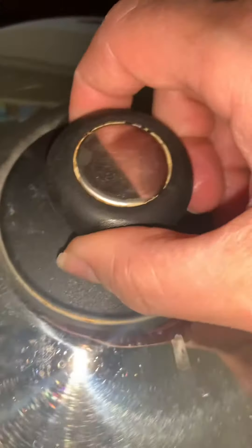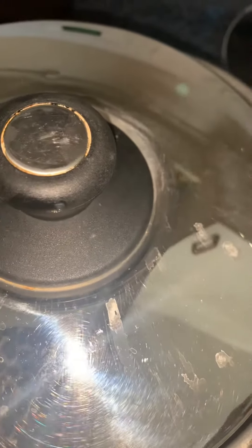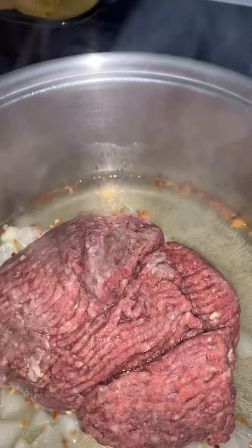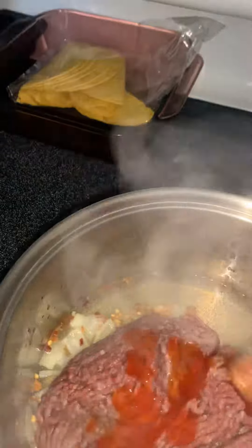I'm going to cover it and then turn it right down in between four and five and watch it until it falls apart. Since it's frozen, I decided to add a little bit of drops of red pepper to it on top, just to give it the flavor.